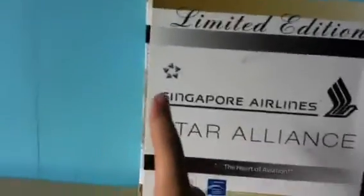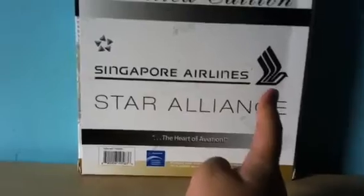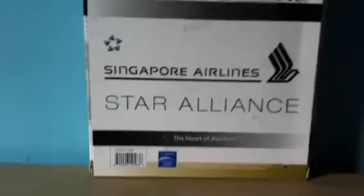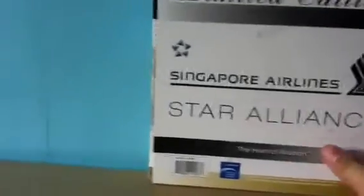So the back — it's this limited edition, the Star Alliance logo, Singapore Airlines logo, Star Alliance, the Heart of Aviation, and the licenses. So, let's put this in the background and I'll show you the model.